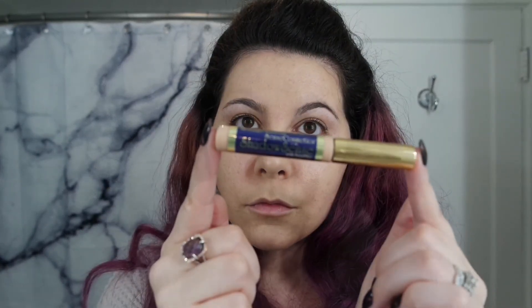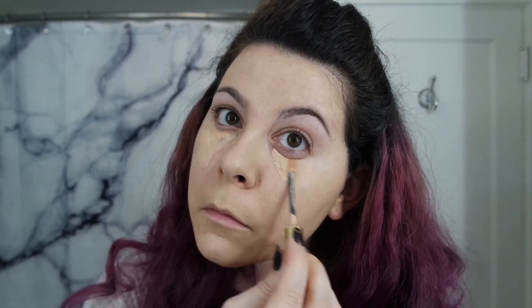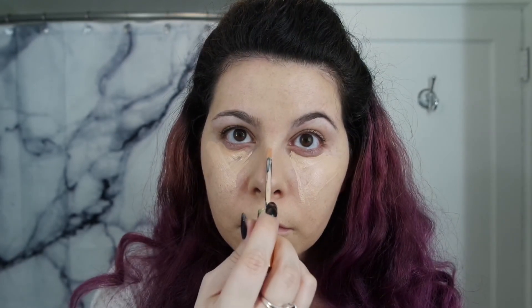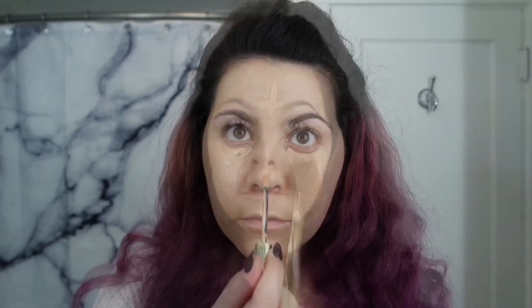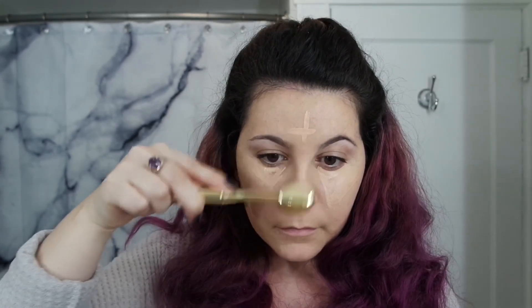Next I'm going to go in with candlelight shadow scents to conceal underneath my eyes and along my face. Then using one of the smaller oval brushes, I'm just going to blend that all out. I use candlelight because I'm more warm toned, but if you're more cool toned, whisper pink works really great.